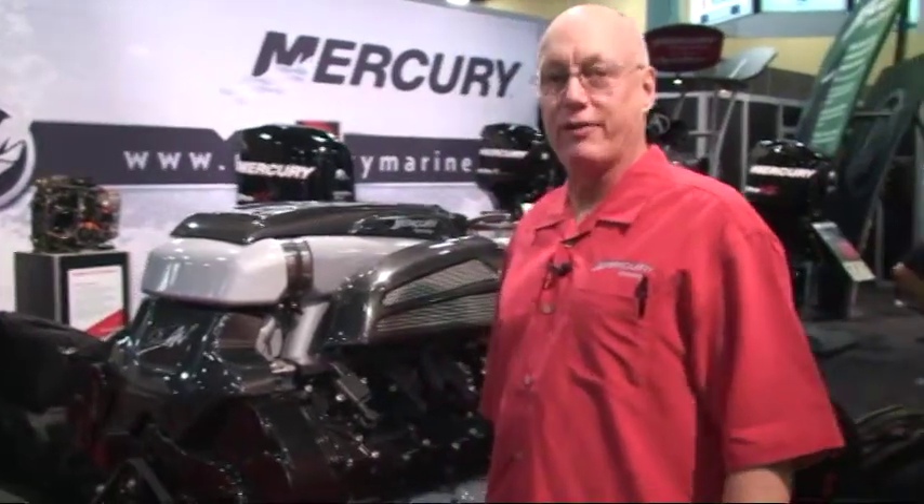Well, here's the big one. This is our 1350. This is an engine we introduced here at Miami two years ago, and then last year a smaller version at 1100 horsepower. This is a nine-liter engine, all aluminum, designed and manufactured by Mercury Racing.